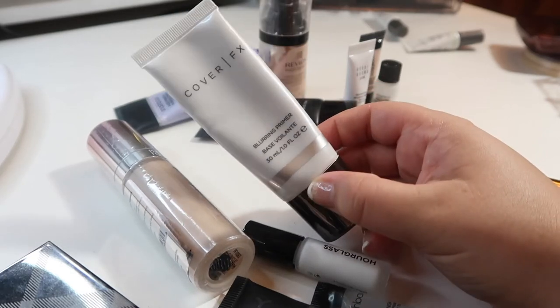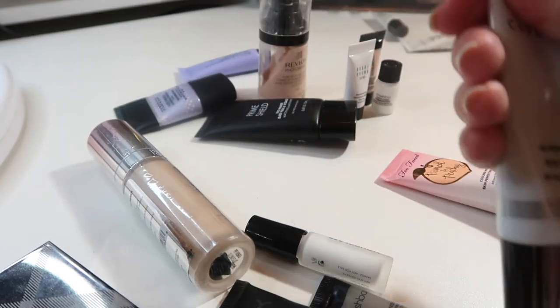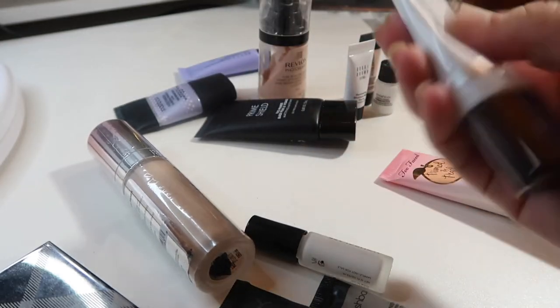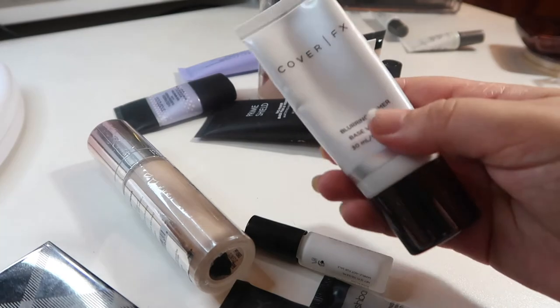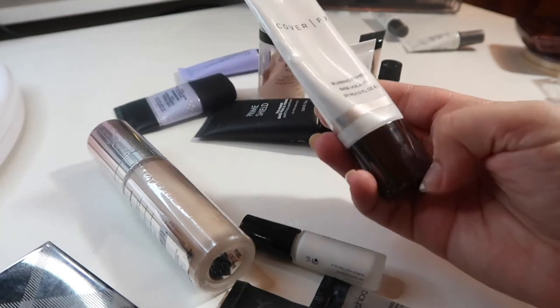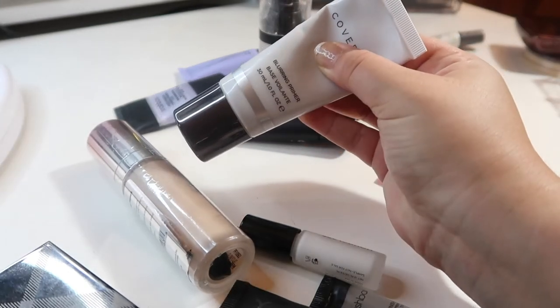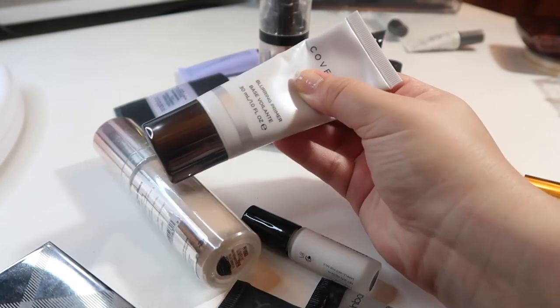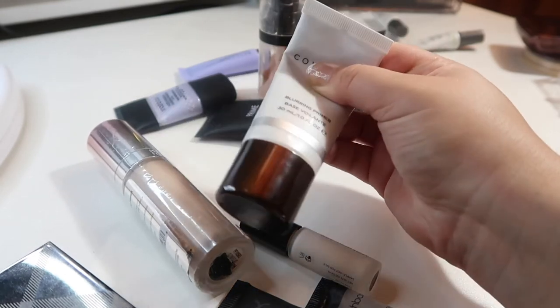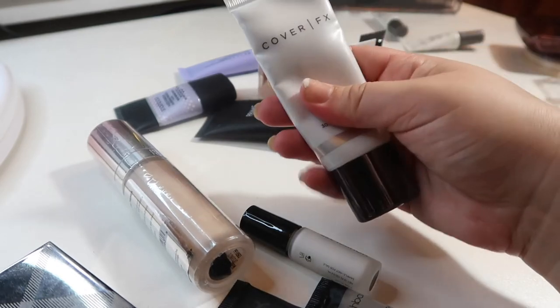Speaking of Cover FX, this is their full-size blurring primer — I got this in a BoxyCharm. I actually really like this primer. The one thing I noticed is the tubes definitely aren't full when you get them — if I squeeze it down, it feels like there's no product until right there. I've only used this a couple of times, just enough to realize that I like it, but I will be holding on to this one because I do like it and it is a full-size product.